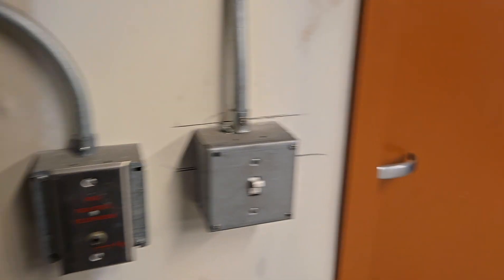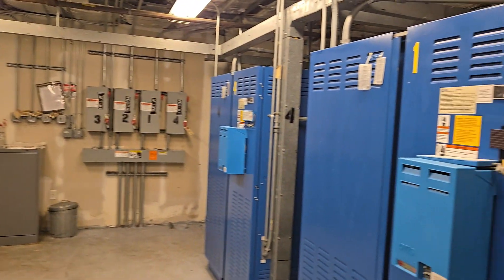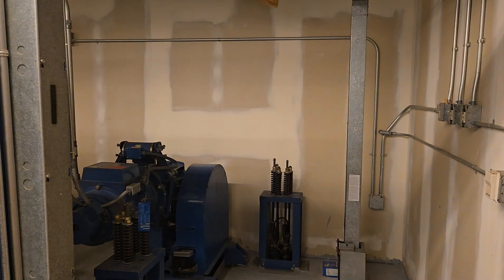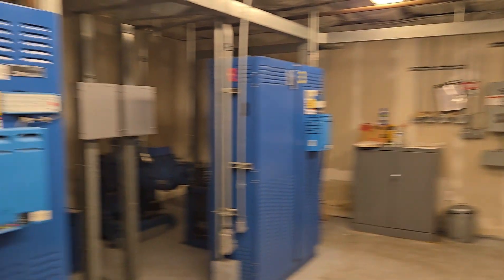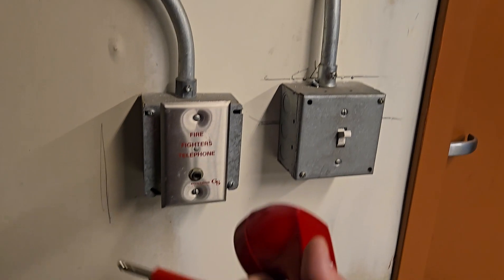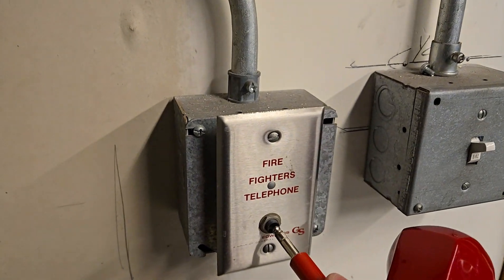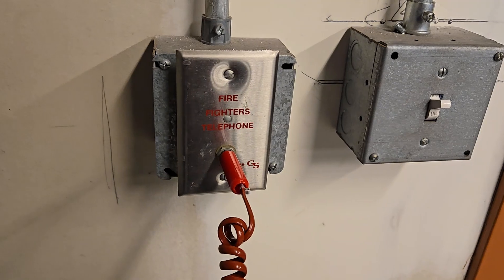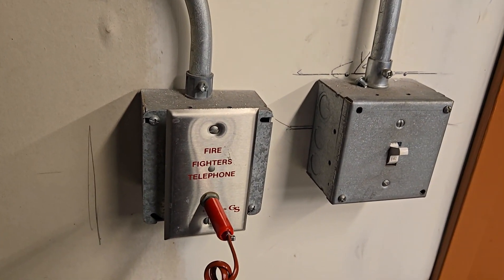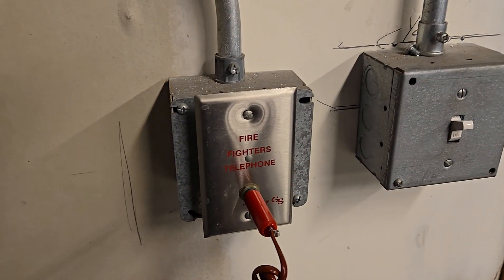Another location for fire phone jacks could be in the elevator machine room. If the firefighters have to be up in the elevator machine room and communicate down to the fire panel, there will be a fire phone jack. As with all the other locations, we will test the jack and make sure we have communication to the phone at the main fire panel. Hello, can you hear me? Good. That one works.